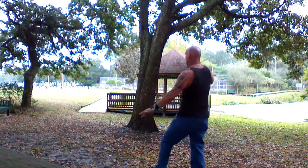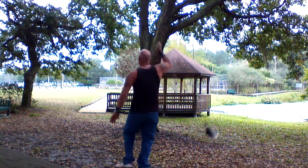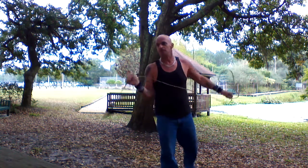Another shot. Something like that. That was kind of sloppy. Let me try it again.